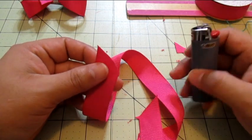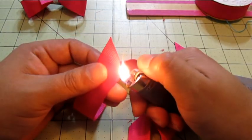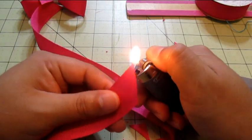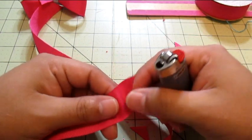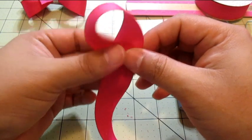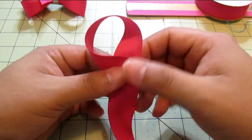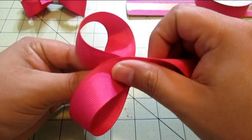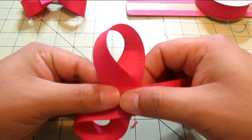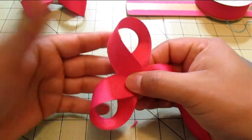With your lighter, you're going to heat-seal it real quick, nothing too crazy. The only reason we're doing this is so the ribbon doesn't run. Okay, so you're gonna loop it just like this and then bring it over like this — try to make it as even as possible. Does that look even? It looks kind of even, sure why not.